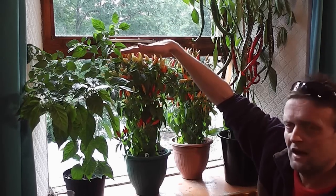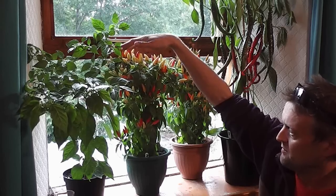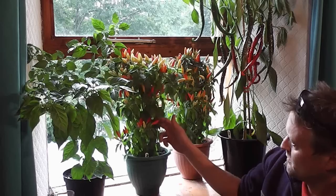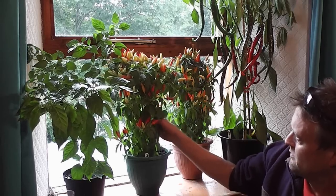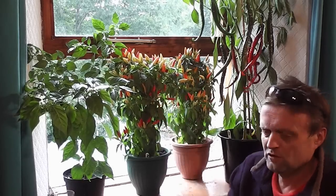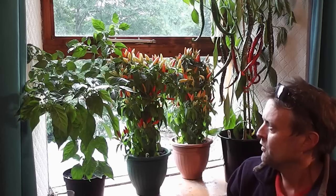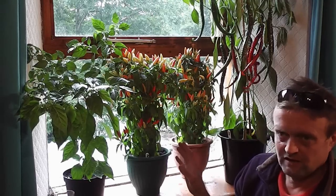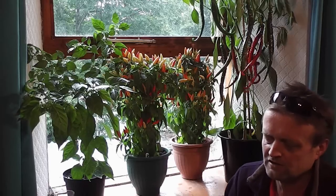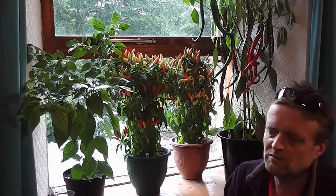Once you've got loads of flowers — especially with the compact ones like Prairie Fire — they stop at that height and just get pollinated. Pollinating is easy: all I do is give it a quick tap in the middle of the day when the pollen is just right, a quick rattle like that. Don't bother pollinating with a brush or anything. Or let the bees in — the bees will do it. Then once you've got loads of little chillies forming, you start to feed them.